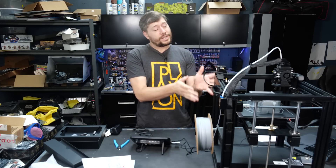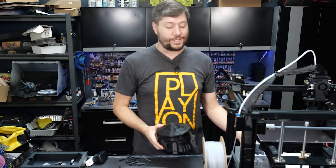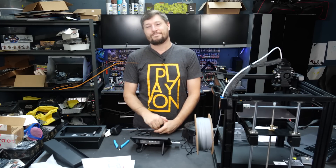Thanks for watching. Consider liking, commenting, and letting us know what you think and what printers you're using these days. A special thanks to Creality for sending this to us — I'm actually pretty happy with it as a printer. And to War Scenery for sending us these awesome terrain designs for Star Wars Legion and Warhammer 40K. From all of us here at PlayOn, thanks for watching. I hope you enjoyed that little look at the world of 3D printing. And until we see you next time, for PlayOn.